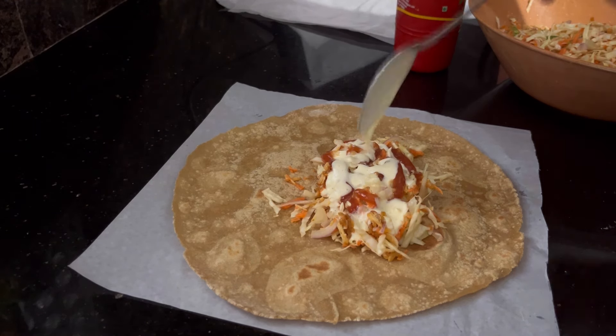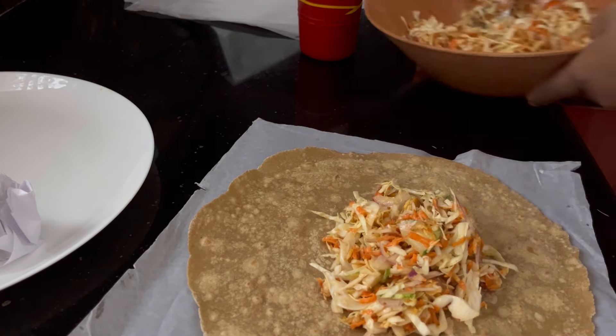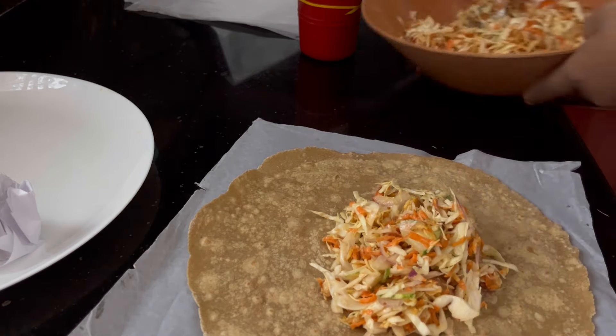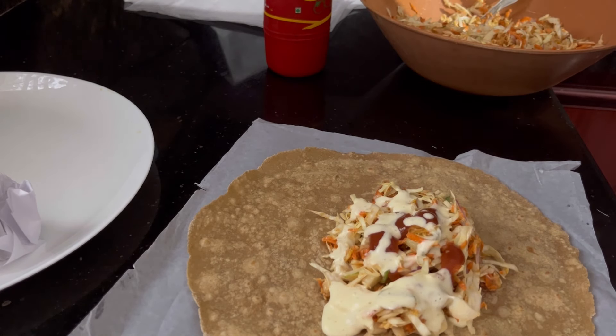Just like this, I am going to fold it, and I will fold it like this as well, then just roll it. I am going to put this in a shawarma. I am going to put the french fries and cheese on the filling. Let's take a look at the veggies, mayonnaise, sauce and sauce.